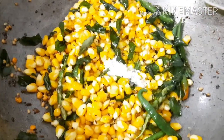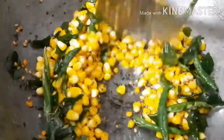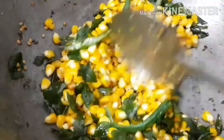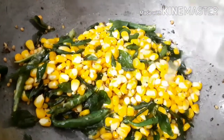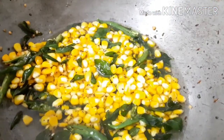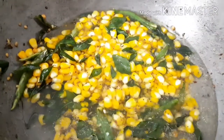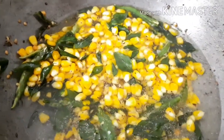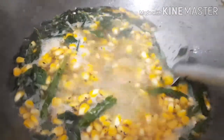Add salt and mix. Add water in a 1 to 2 ratio. We will heat the steam in a boil to hot heat.